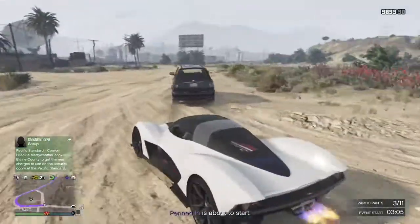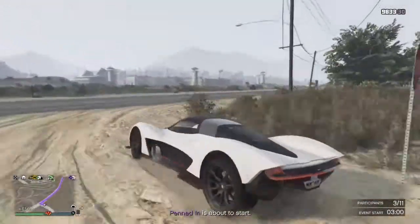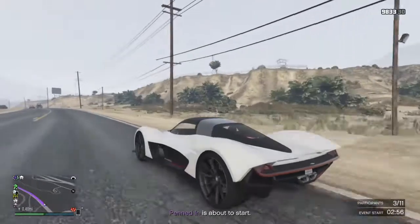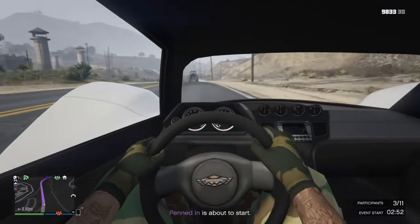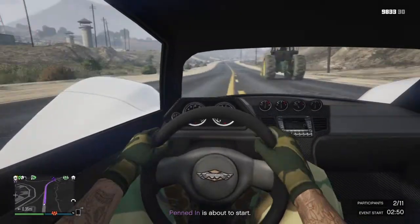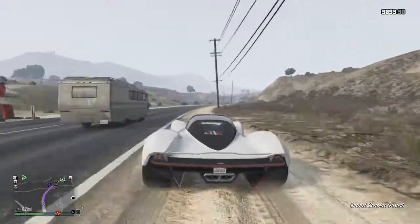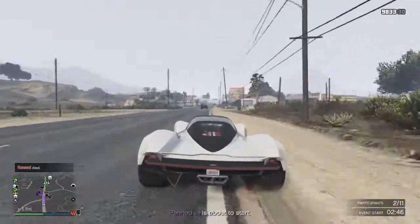I think the X80 prototype is a little bit faster than this - quite a bit faster, actually. I watched a video before I started this one, a drag race by Digital Car Addict, and the X80 prototype was years ahead.